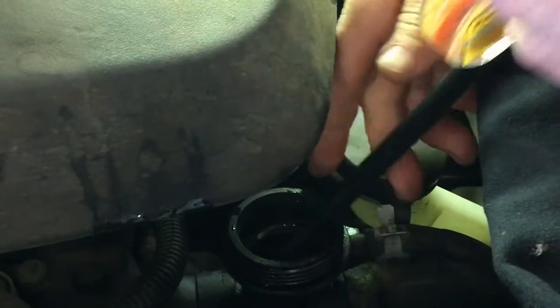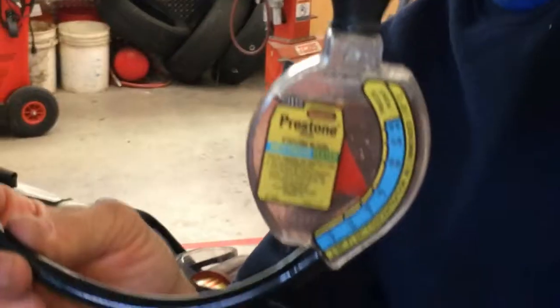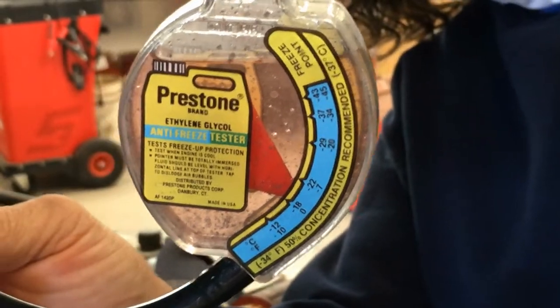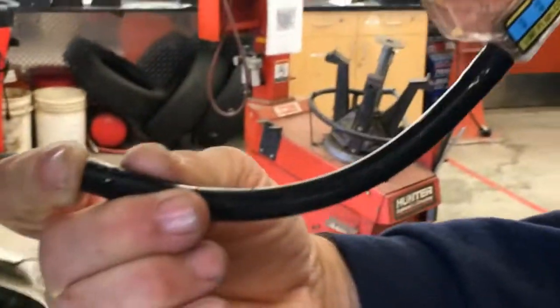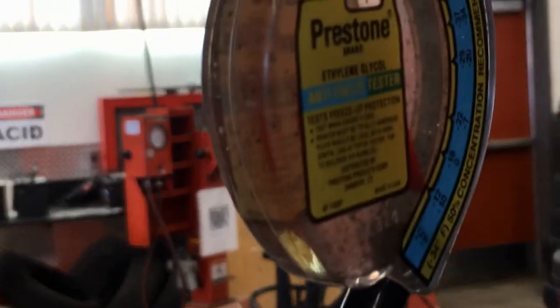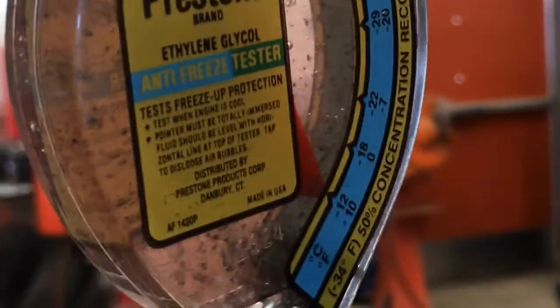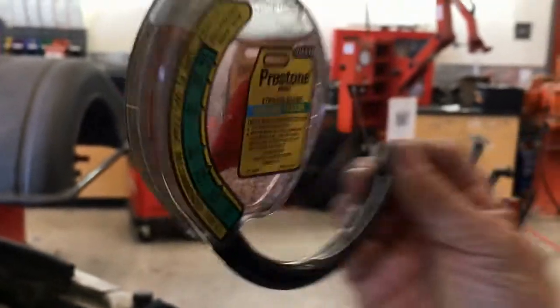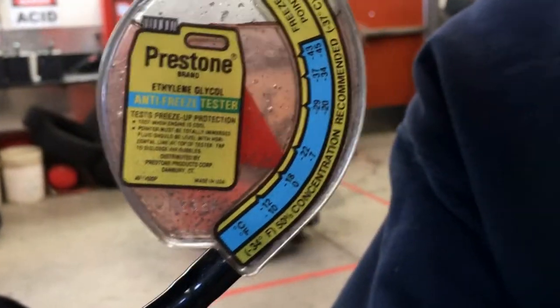We're just going to look at where that float is. Looking at the boil-over side, the boil-over temp is 258. On the other side, it's telling me the freeze point is somewhere between minus 12 and minus 18. This side shows the freezing point.